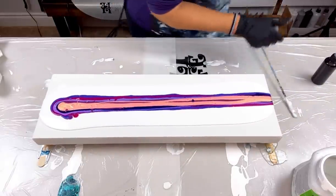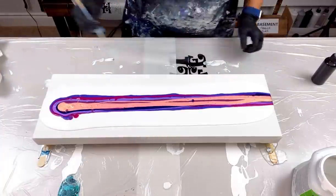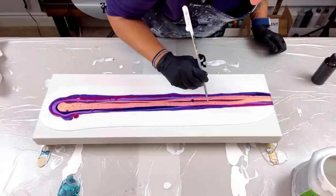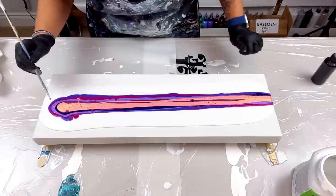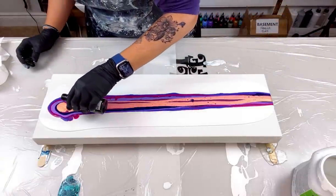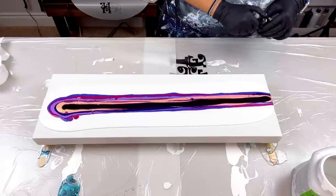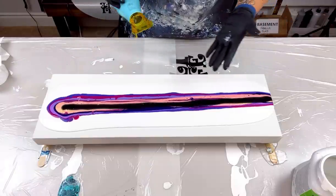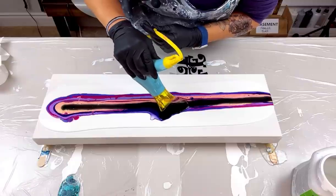There are a lot of bubbles here, and they say don't use a torch on house paint because it leaves a dry skim layer on your paint. So I'll just pop these big bubbles manually. Now for the cell activator — I'm taking the lid off. I really wanted to use Payne's Gray cell activator but I don't have any more so I'll need to get some. The cell activator is down. I could technically blow this with my mouth, but I'm going to try the hair dryer first.